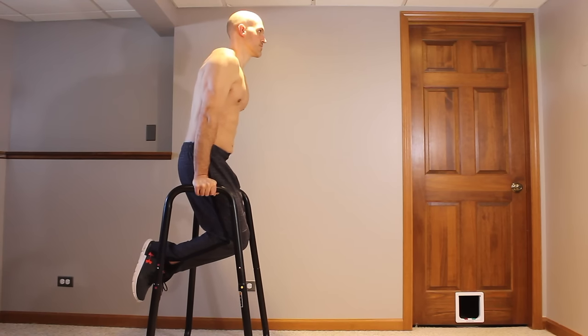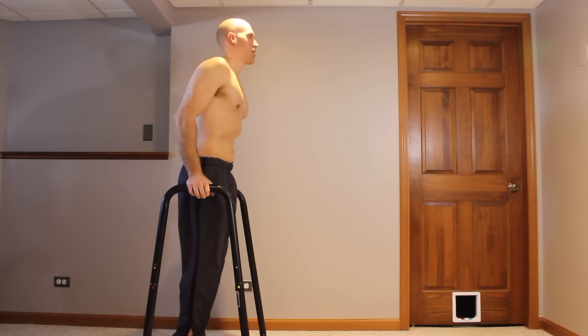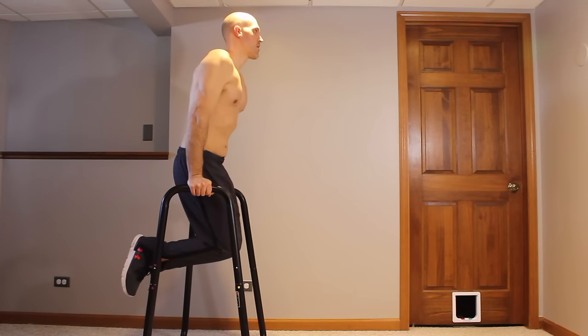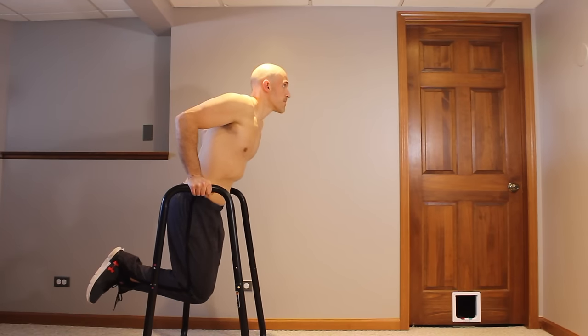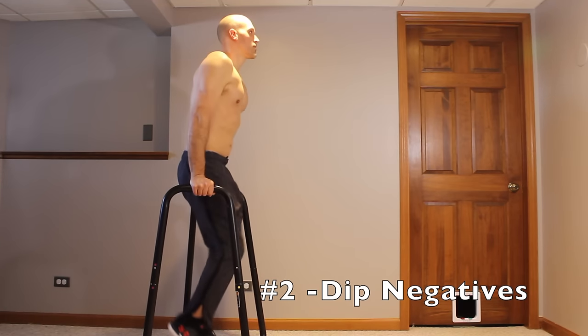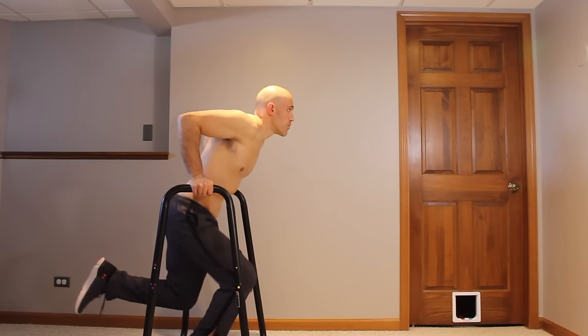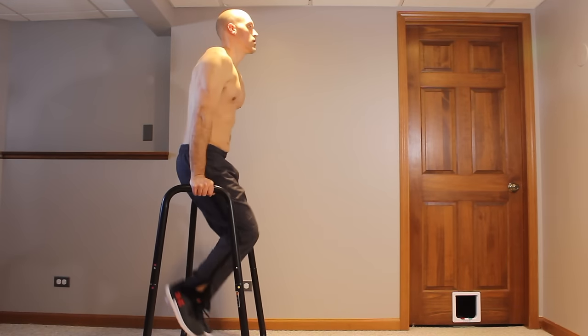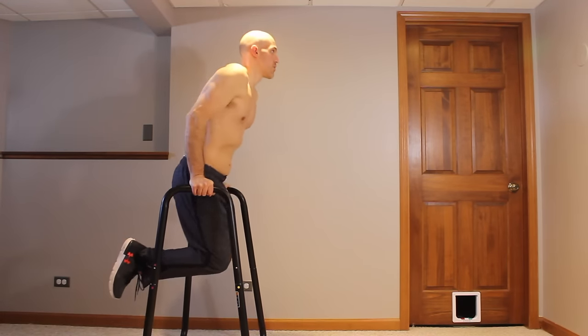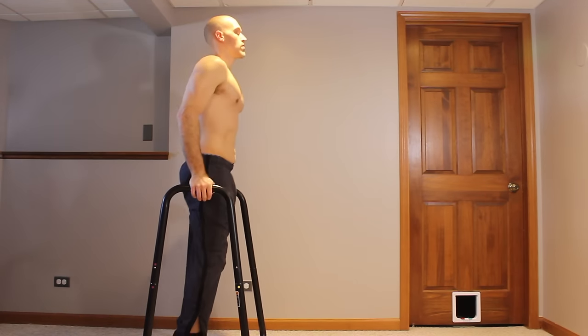Keep your arms nice and locked out, not bent. Once you reach your target hold time, you can try the next exercise by getting up into the support hold and then doing a dip negative — slowly lowering down and then placing your feet back on the floor when you reach the bottom. Get right back up and repeat that: lowering down, putting your feet down, and coming back up into a support hold. Do this over and over for reps to build strength for the next exercise.